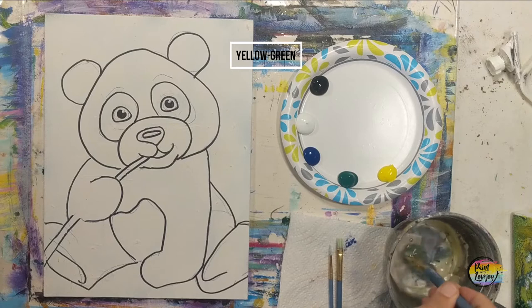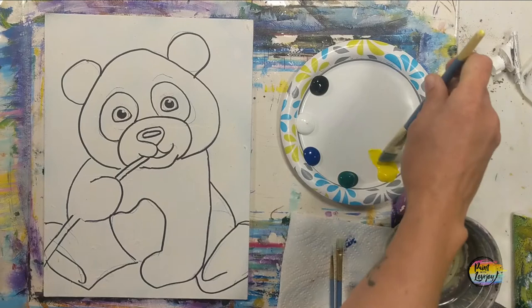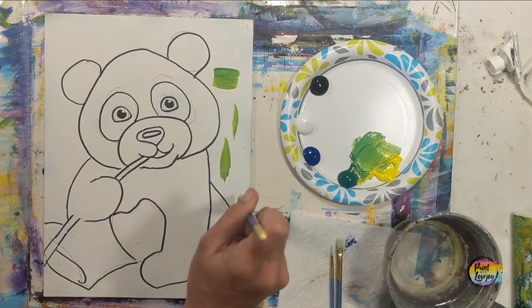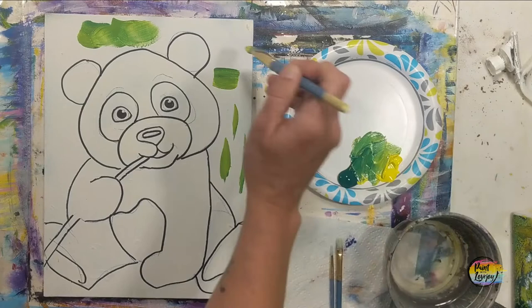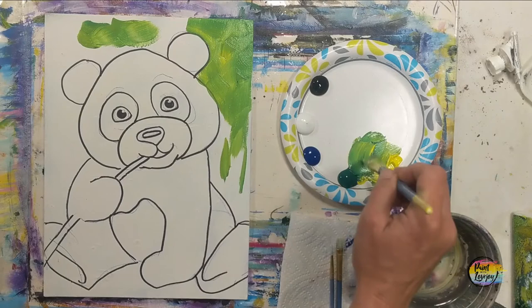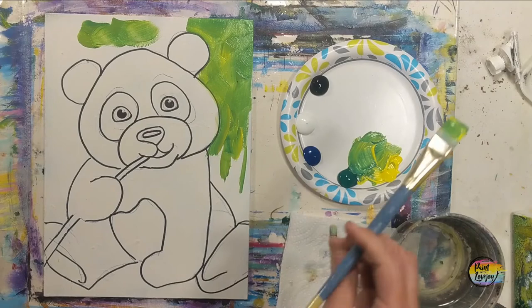We are starting with the background and I'm going to be doing a mixture of yellow and green — sometimes a little more yellow, sometimes a little more green. It doesn't have to be perfect. Here are a few different brushstrokes that you can try when you go to apply your paint on the background. You have full permission if you prefer a different background — more green, blue, or purple — feel free to switch out to whatever colors you want.